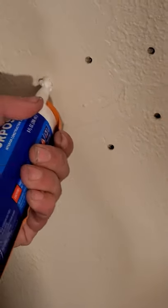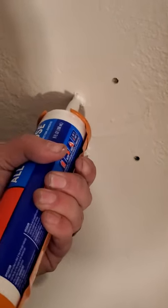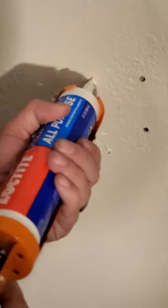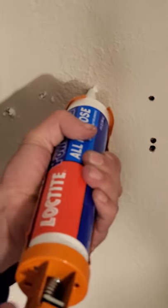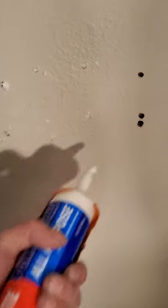Since this is not a no-drip caulk gun, I have to squeeze, feel the pressure, give it a second, and then release it right here. So before I do too much more of this, I'm going to invest in a better caulk gun because this just cuts into my productivity, hurts my hand, irritates me, and fills me full of rage — and nobody needs rage.